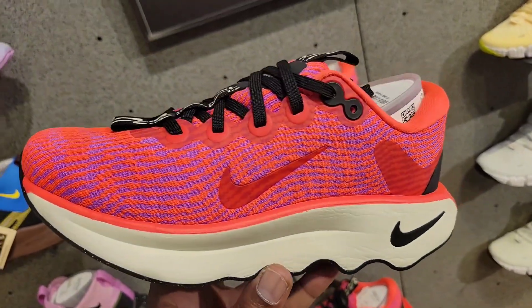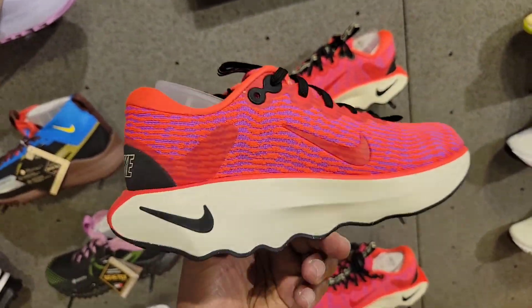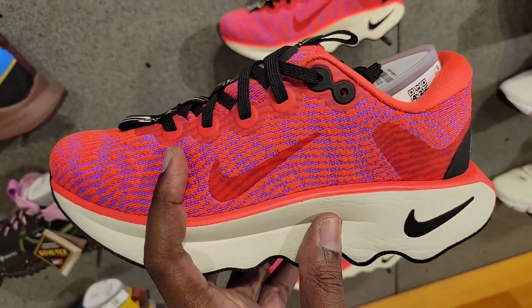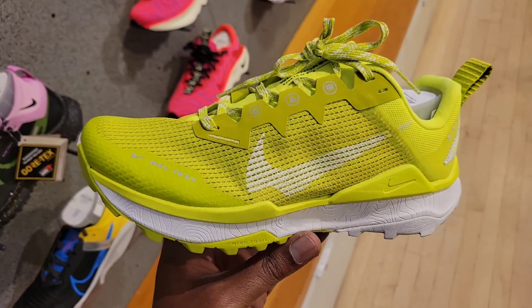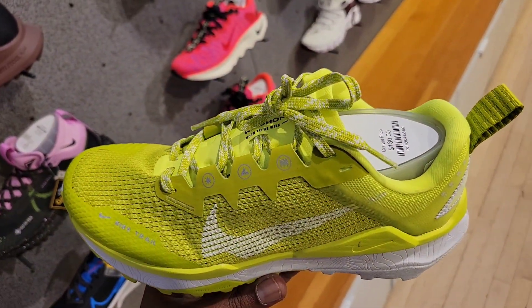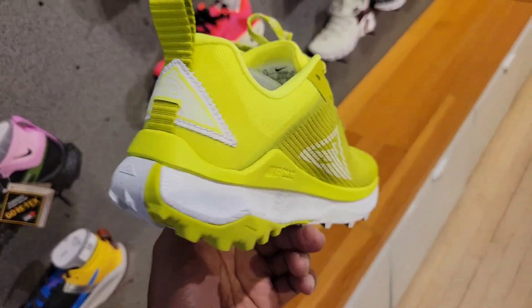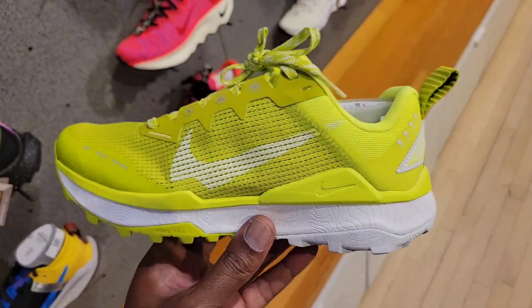We also saw these earlier — I want to see if they come in men's sizes. This looks like it could be a comfortable shoe for sure. Got this Volt green colorway on the women's React Windrunner 8 — let me know if you guys like this Volt green colorway. Pretty clean shoe.